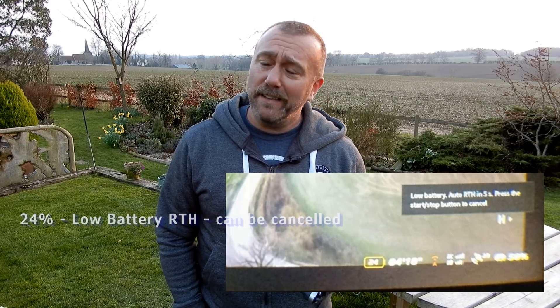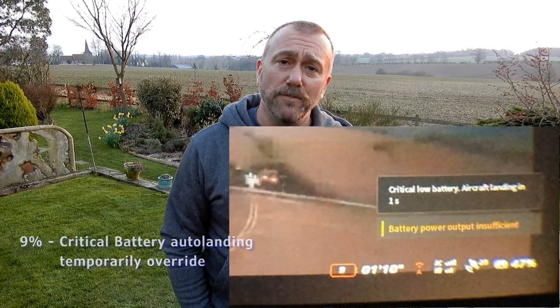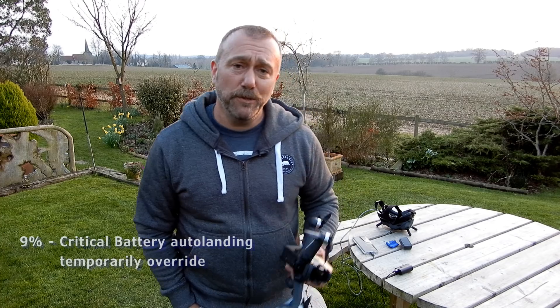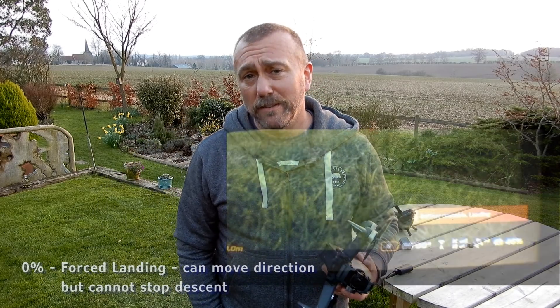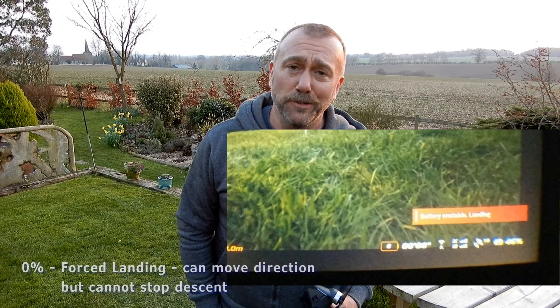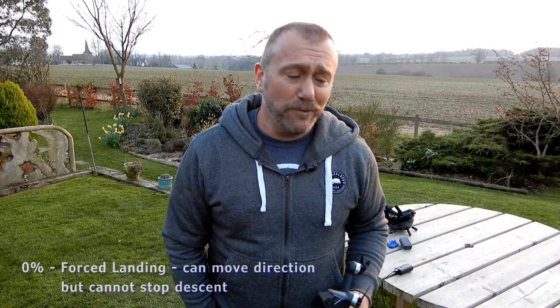Then, as it gets more towards about 6% or so, you get the force landing. But you can still temporarily override that by lifting the left stick. So if you are pushing your battery and coming in over water, for instance, you can push that left stick up and it will continue to rise. But the moment you let go of that stick, it will descend again. Finally, when I got to 0% battery, it starts to land and there's nothing you can do about it — it lands to the ground, which is why it was good that I wasn't too high up.